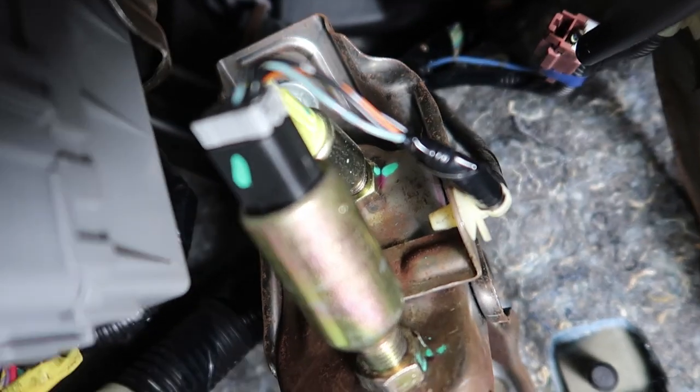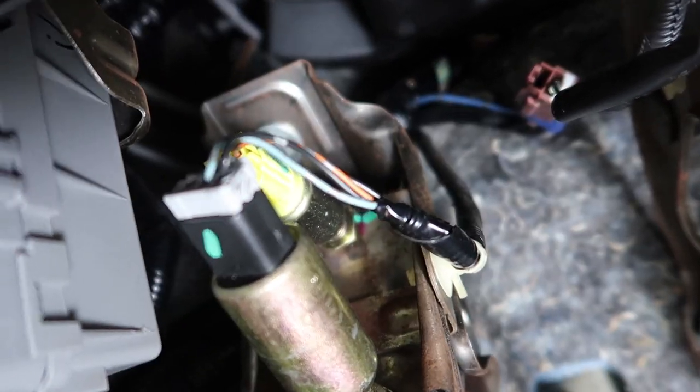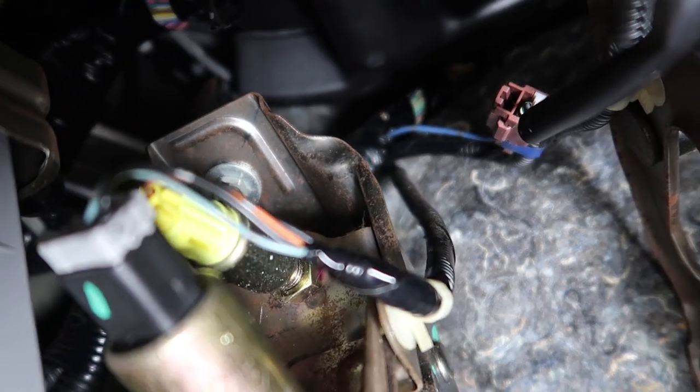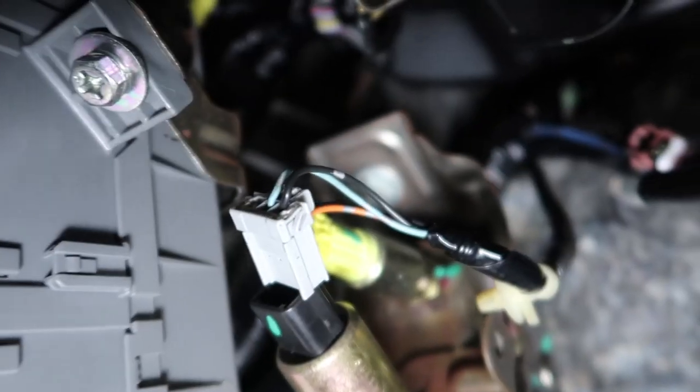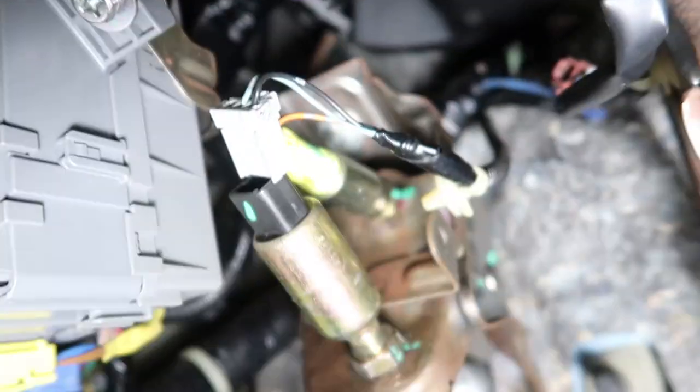Take your needle nose pliers and go ahead and press on this clip here — press in and pull out. Now you can undo this clip right here. You're going to have to press in on this little tab right up there, so use your needle nose pliers to press in on that and then just pull this out. Now this will be free.